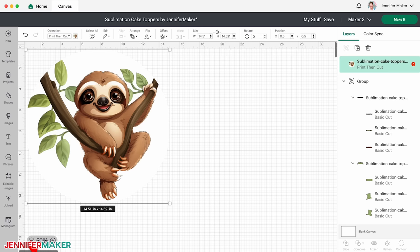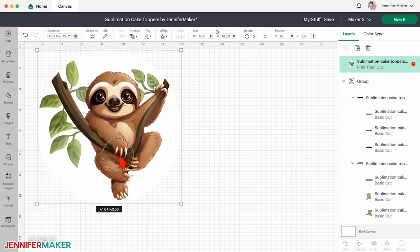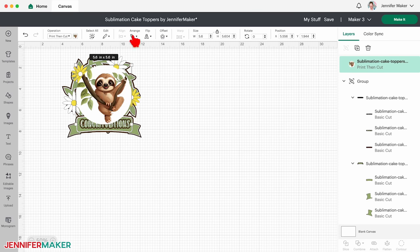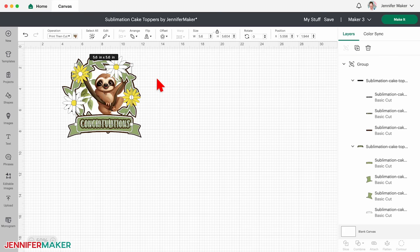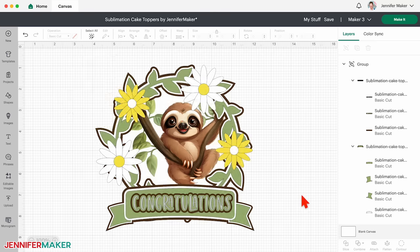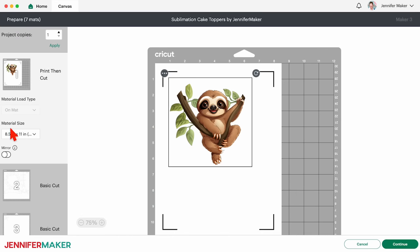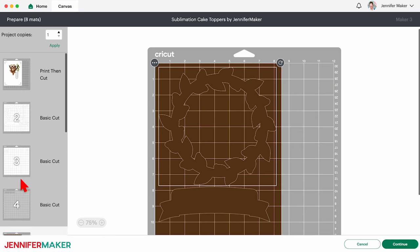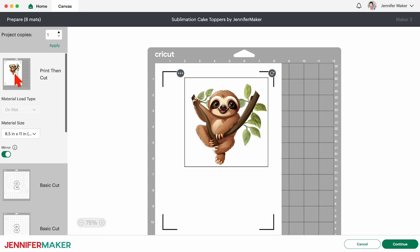Use the minus sign in the corner to zoom out so you can see everything. The PNG comes in big because it's high resolution, but we can fix that. With the lock icon at the top closed, change the sloth's width to 5.6 inches. Drag it over the topper design and then click arrange and send to back. I want to cut the congratulations from adhesive vinyl, so I'll select the pieces in the layers panel and use the color box to change them to light gray so they'll cut on a different mat. Now you're ready to cut your cake topper. Make sure the correct machine is selected and then click make it. On the prepare screen, make sure your print then cut mat's material size is 8.5 by 11 inches to match your sublimation paper.